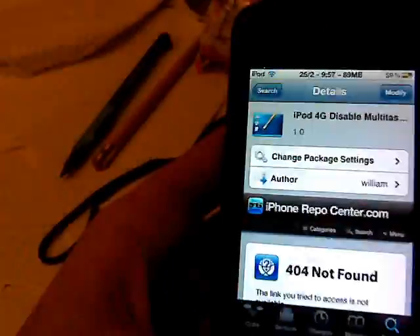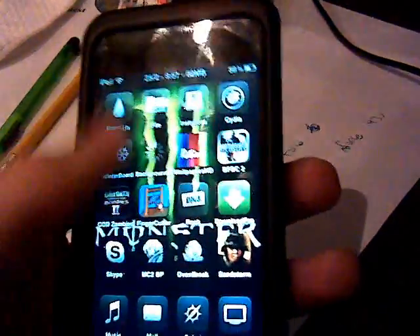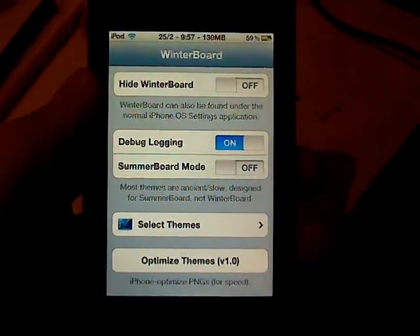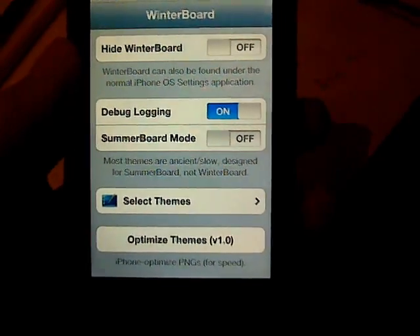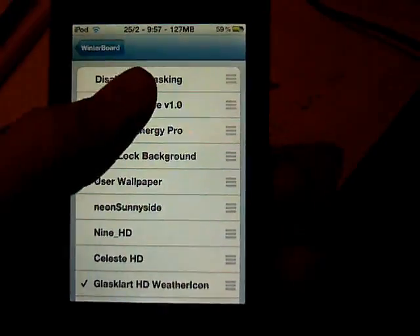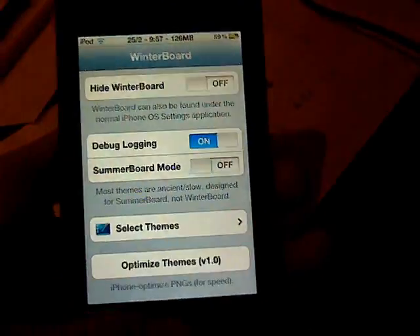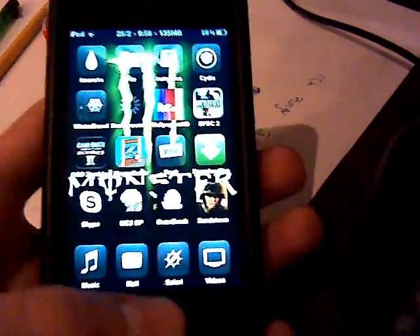Press Install. In this case, I already have it installed. After you have it installed, you should have Winterboard — if not, you can install it through Cydia. I'll show you how to install it after this. Then go to Select Themes and tap Disable Multitasking. Before I actually do it, I'll show you that I have multitasking on.